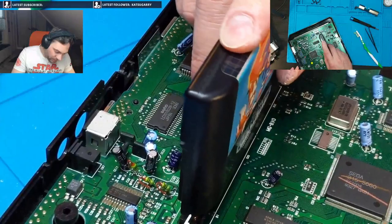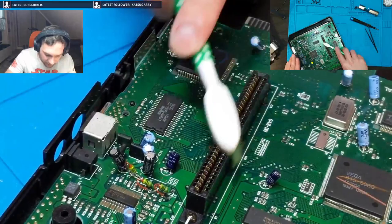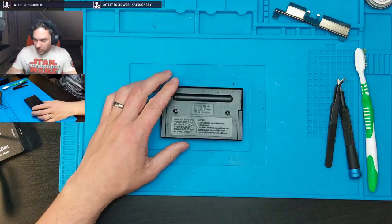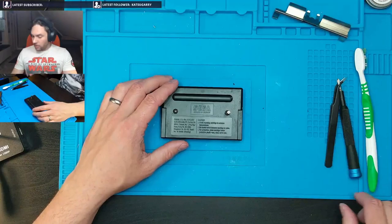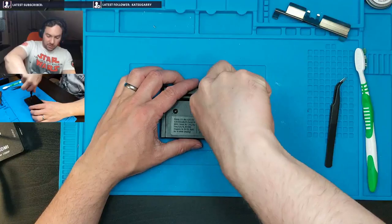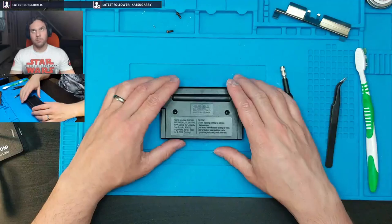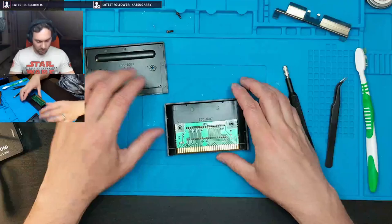We want to clean the pins on the game itself. So this is the exact same game bit screw that Nintendo was using — this is kind of weird to be honest. Both Nintendo and Sega used the same one, and then Nintendo switched to using the Tri-Wing, though I think they actually used the Tri-Wing and the game bit at the same time.